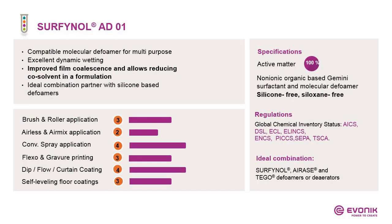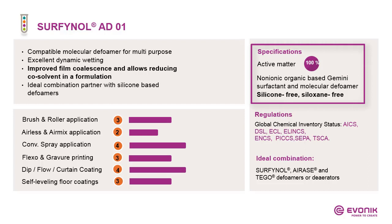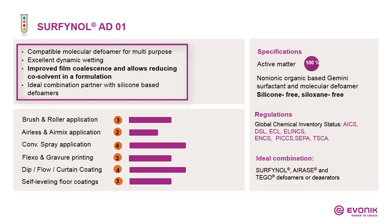Coming to the last product of my presentation: Surfinal AD01. Again, a Gemini-based molecular defoamer — a real multipurpose defoamer. It shows excellent dynamic wetting, making it very suitable alone or as a combination partner for dynamic processes. But multipurpose also means it can improve film coalescence and allow reduction of co-solvent in the formulation, which is very important in times of reducing VOC.